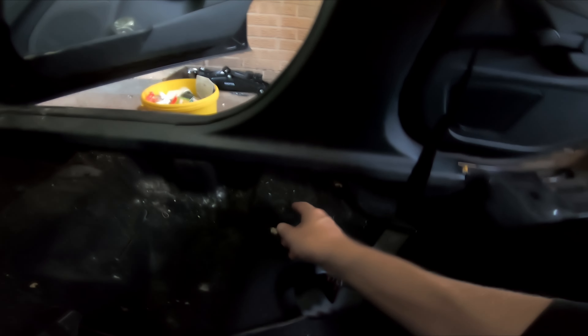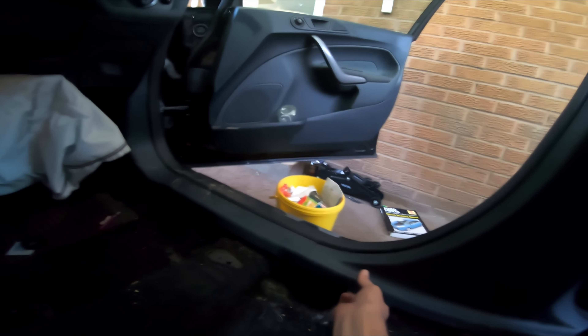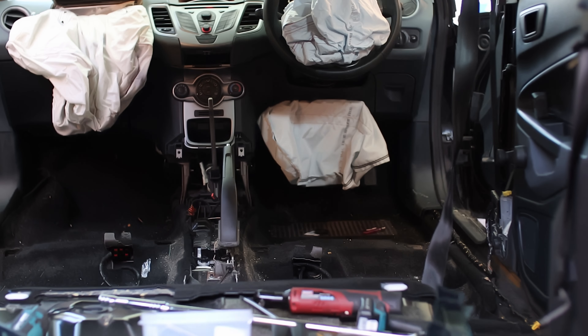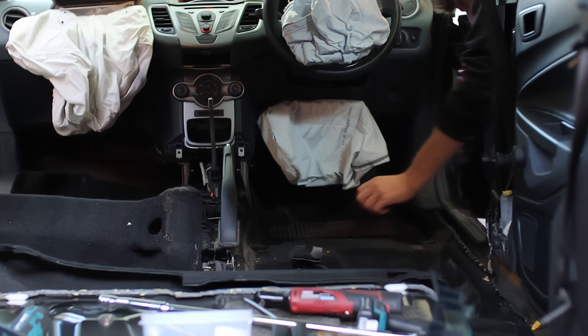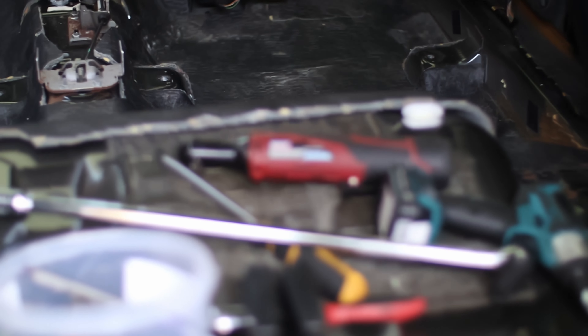We don't need to cut it — the seatbelt thing is off. In the footwell when you pull this off it's actually glued on there like vinyl floor, so I'm going to have to get some spray glue. There she is with the carpet — all right!